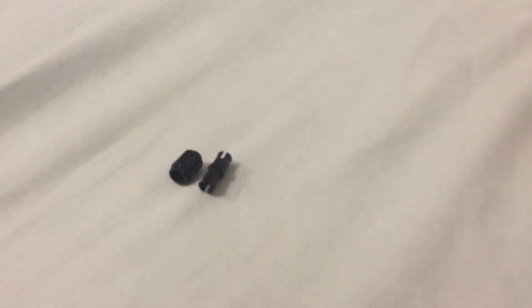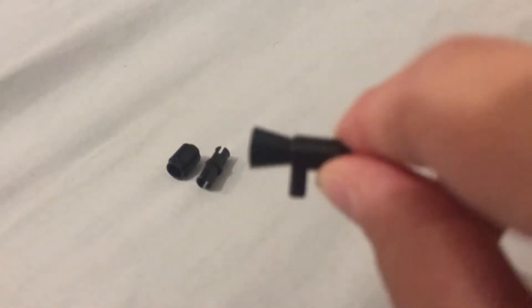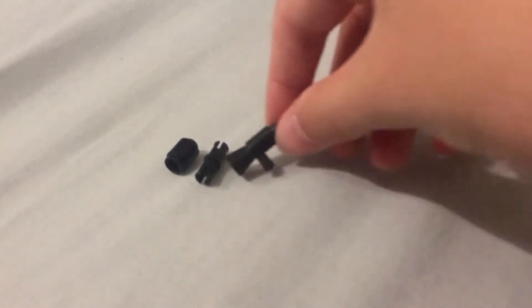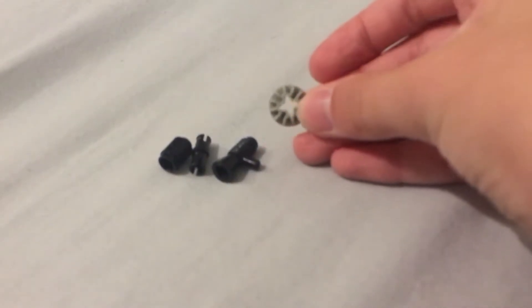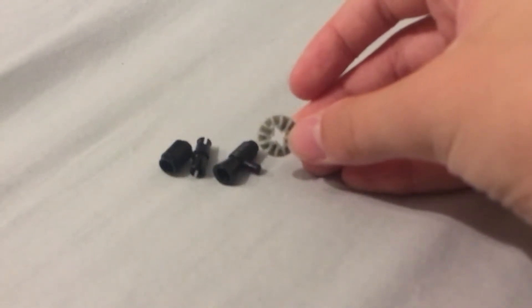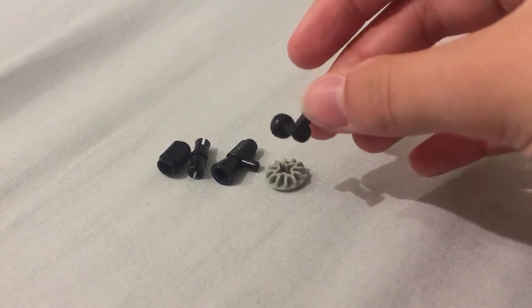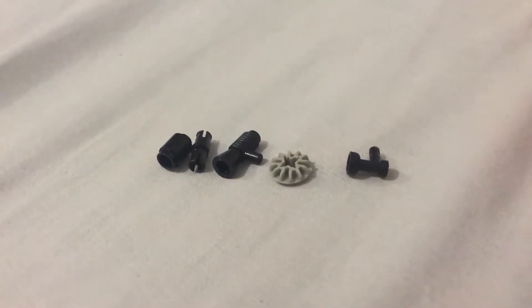You'll need these pieces: a cone piece, one of these Technic pins, a megaphone piece, one of these sort of gear pieces — not really sure what they're called — and a tap piece.